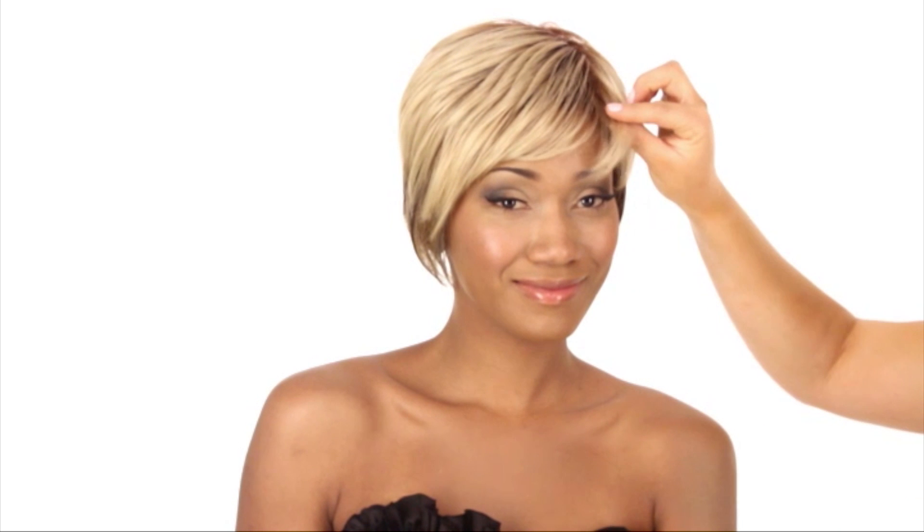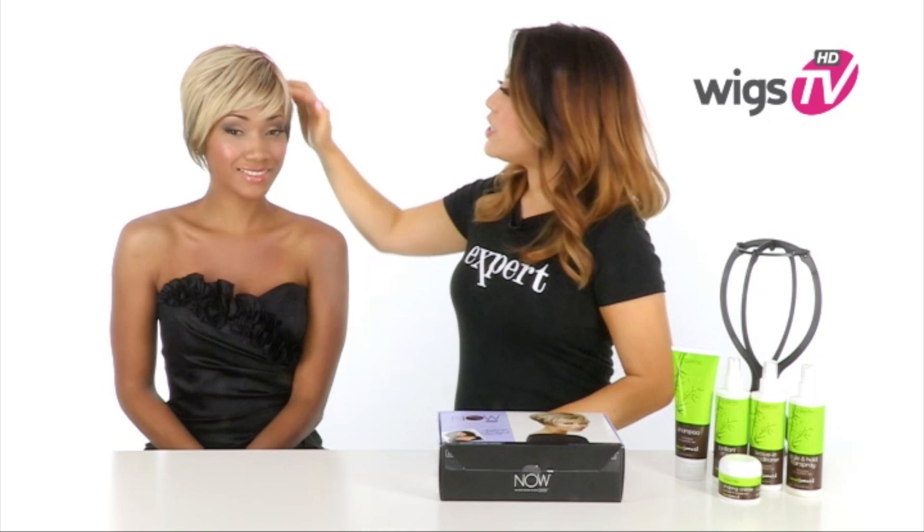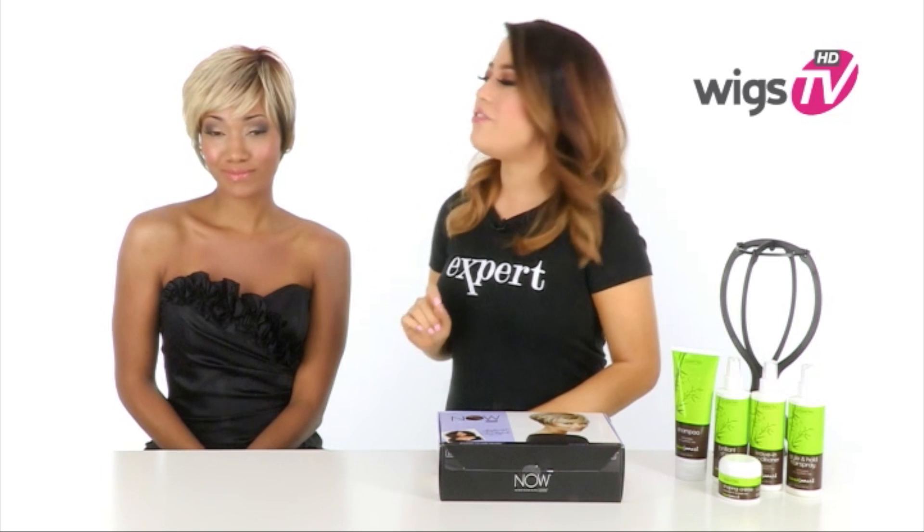The bang measures 4.25 inches and you can wear it off to the side, or you can bring the hair forward and cut it to go straight across. The layering and softness on the top really adds a feminine touch.